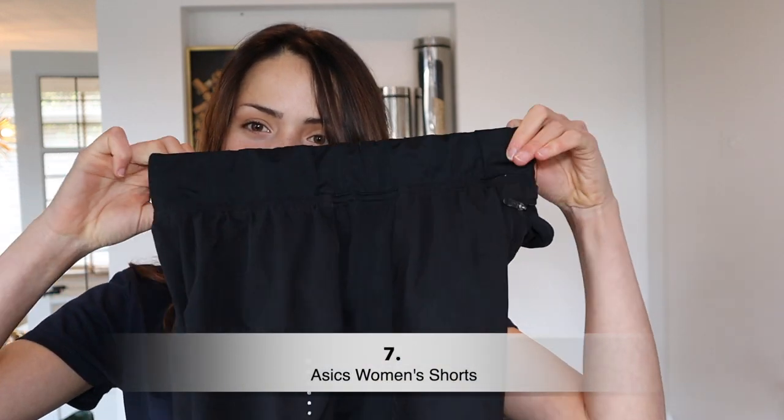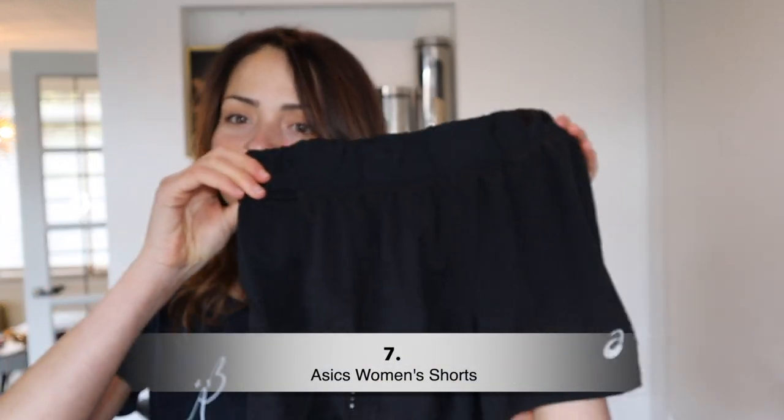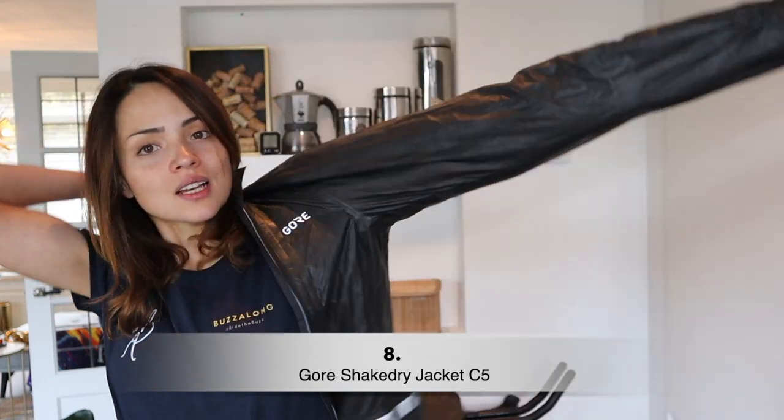I didn't bring any heavyweight pants — I decided to go for running shorts because they're lightweight, easy to carry, and pack small. That's my choice for casual clothes — functional and minimal. This next item is a must-have: the best rain jacket I've ever tried. This is the Gore-Tex — it's really, really good and keeps you dry.